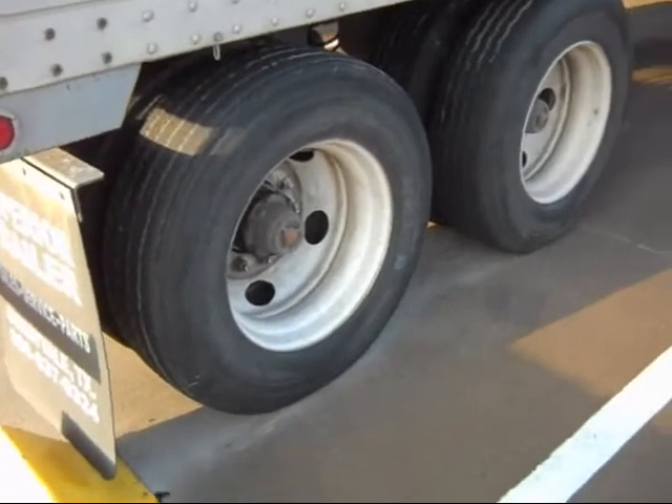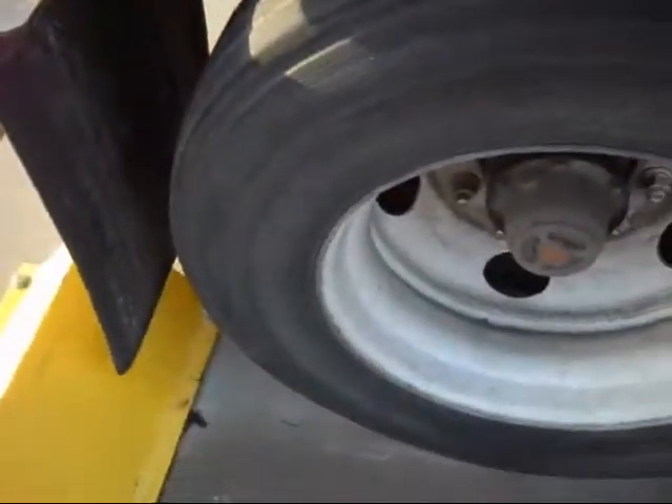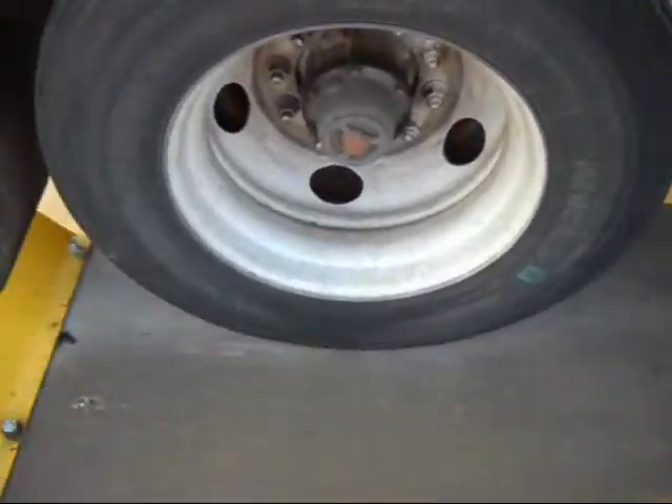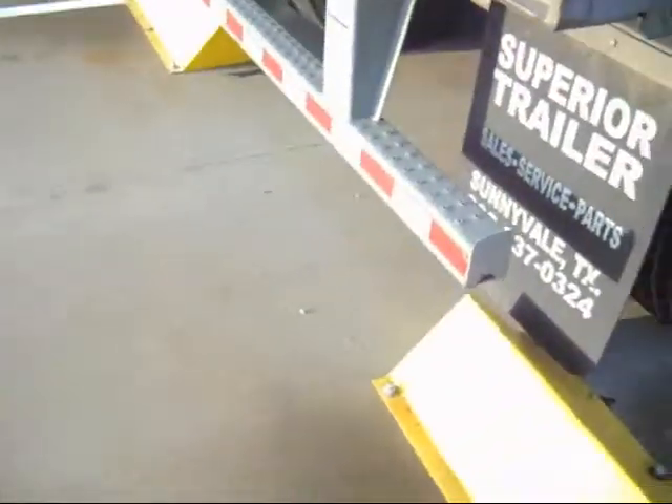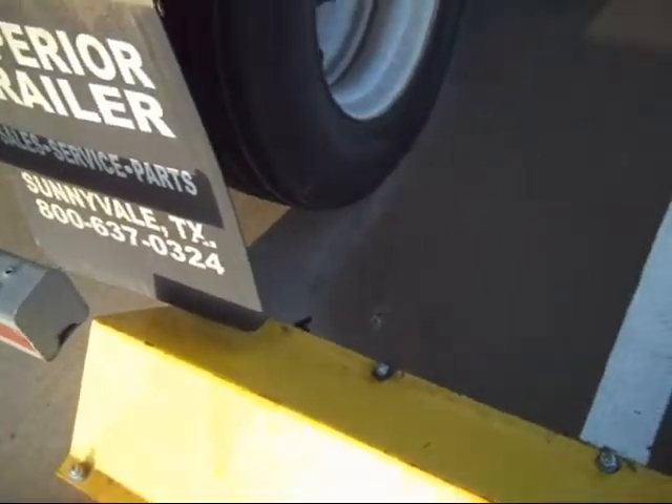What I tend to do, especially if I have something like this — a curb — every now and then these things will be hard to slide and you might end up backing over the curb. And when you do, it's going to tear your mud flap off. It's just going to roll right over it and tear it off.